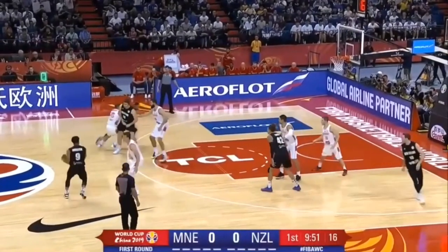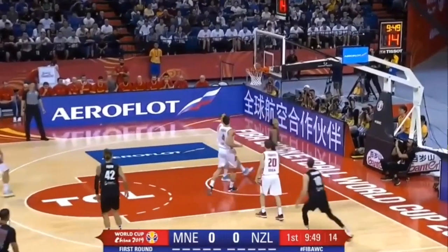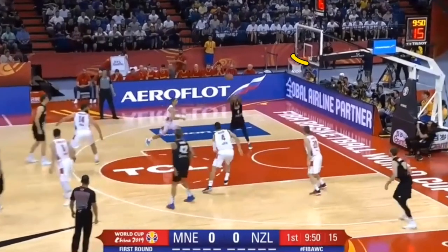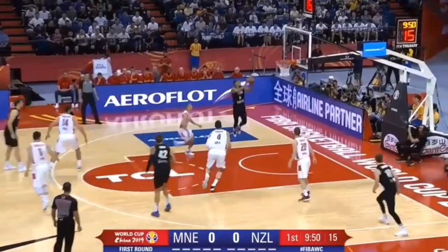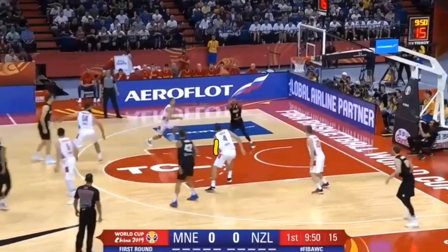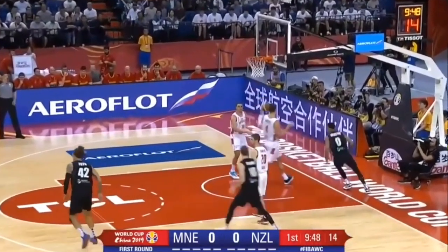Corey Webster is also very good at reading the play. Right as the screen happens, he's able to recognize that the defender is not going to stick with him and that help defenders are not coming over, so he sets up the player for an alley-oop — a very nice pass that hits the player right on target. Normally you want to hit the bottom of the backboard, but this player isn't going to throw down massive dunks and from that angle it wouldn't work anyway. So you just lead the player to where he wants to jump from, and knowing your teammates is a very important factor here.